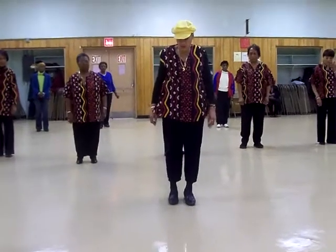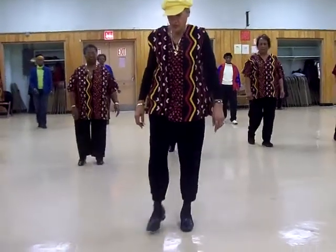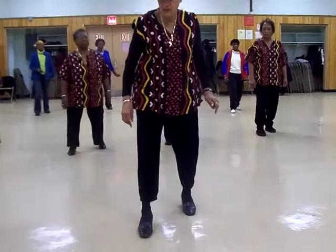Right, left — one, two, three, four. Right, left — one, two, three, four.